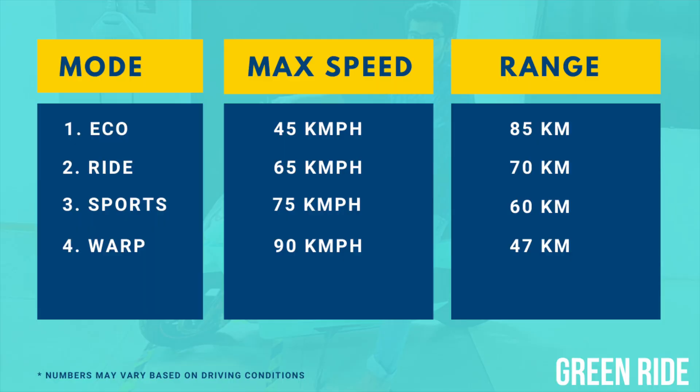Second point: don't ride at the maximum speed limit of any driving mode. What is a driving mode? Just like a petrol bike has 4 to 5 gears, an electric bike has 4 driving modes: eco, ride, sports, and warp mode. Each mode has its own maximum speed limit — in eco mode, 45 kmph; in ride, 65; sports mode, 75; and in warp, it's 90.